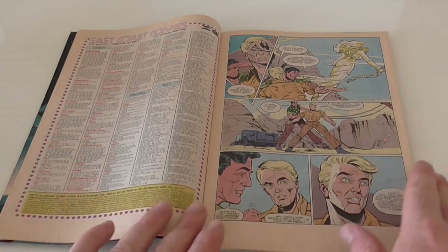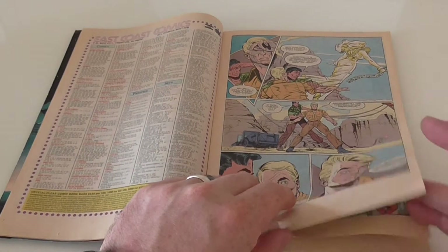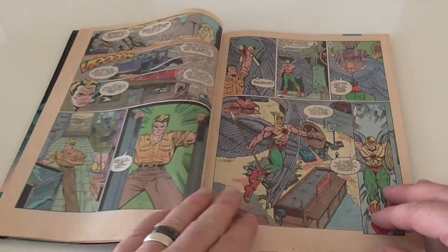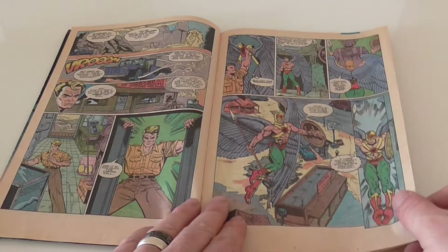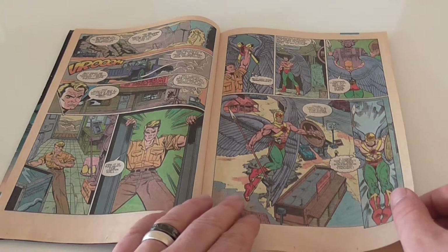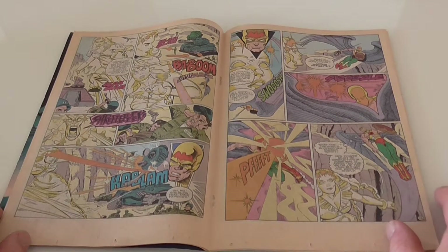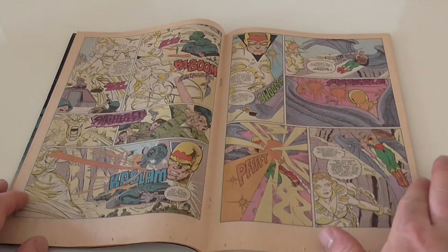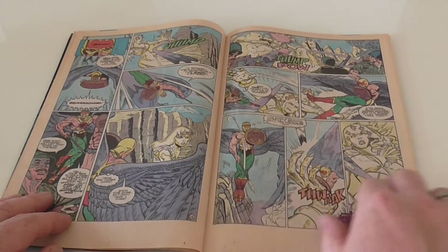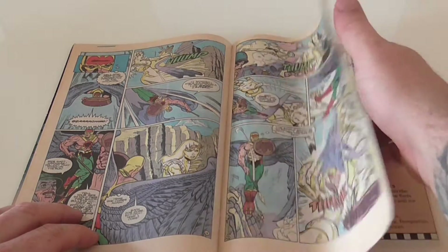Again, some nice artwork there. I won't go through all the pages of the comic book because if you're interested in buying this book then it's a little bit of a spoiler. But we will go through a few nice pages to get the idea of what is happening.